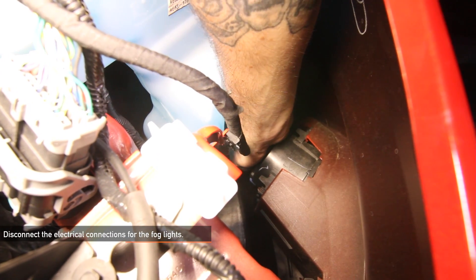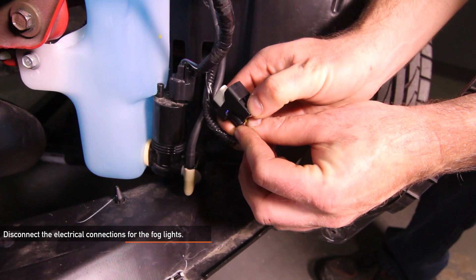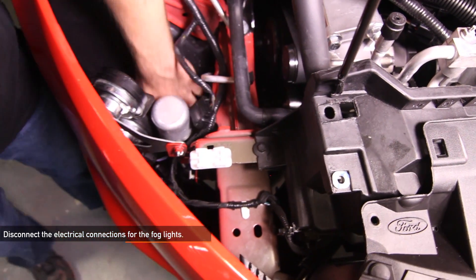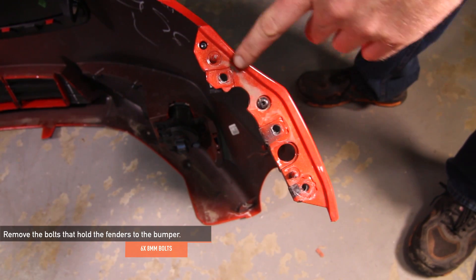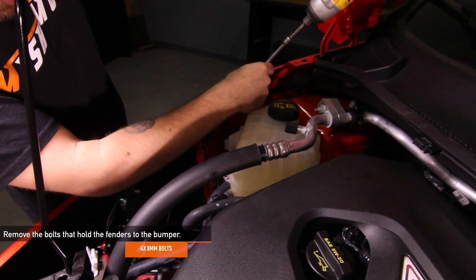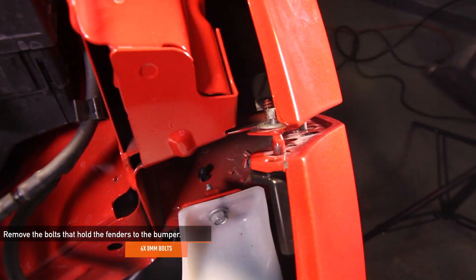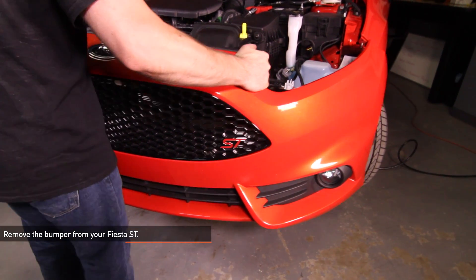Disconnect the electrical harness from the fog lights on both sides of the vehicle. Remove the five 7 millimeter bolts that secure the splash shield to the front bumper cover. Remove the six 8 millimeter bolts that secure the fender to the front bumper cover. To make it easier to access these bolts, we suggest using a long extension with a swivel or swivel socket. Slide the bumper cover forward and remove it from the vehicle.